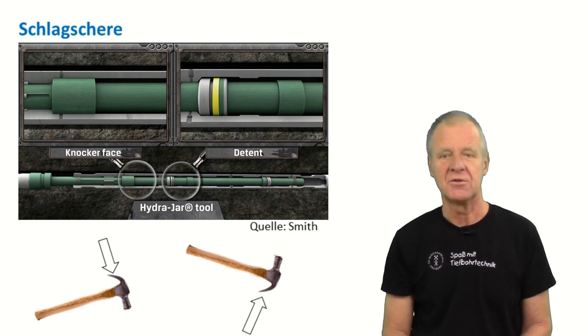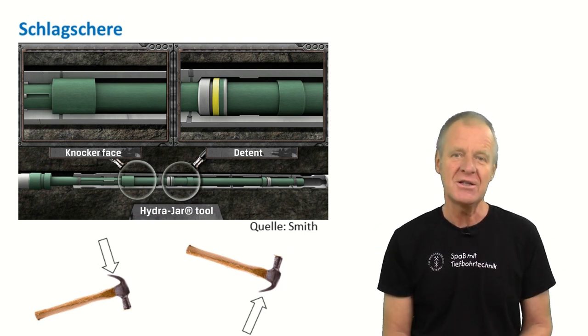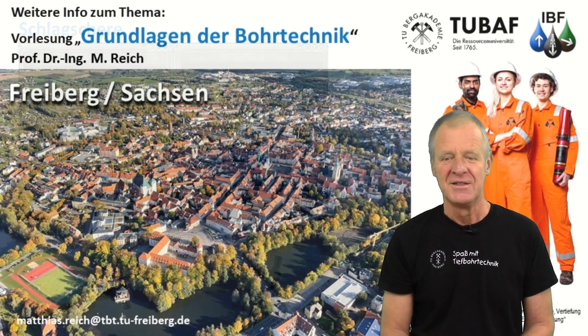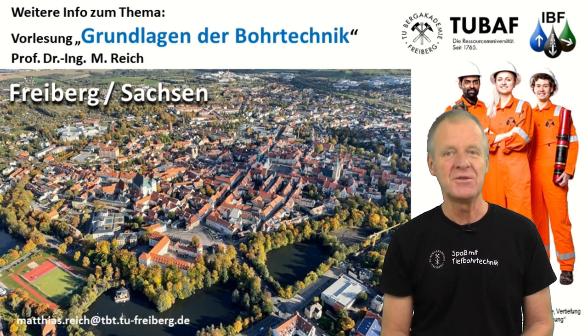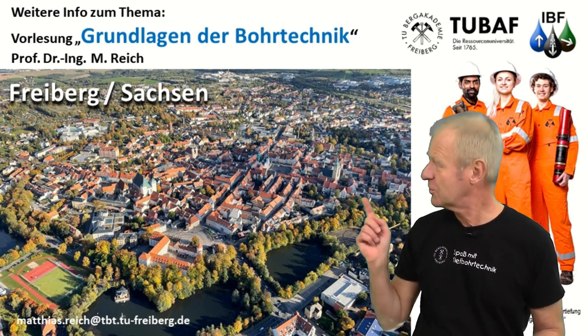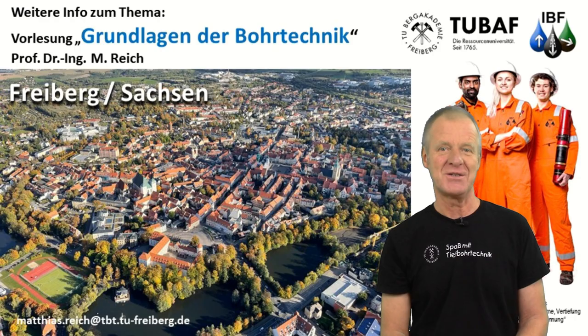Of course, everybody is happy if the drill string is released and the drilling can be continued. If you want to know exactly how such a jar works, then come to our lecture, basics of drilling engineering here in Freiburg. We look forward to welcoming you.